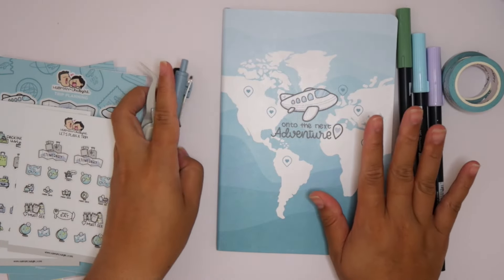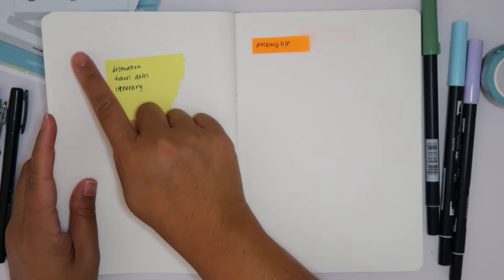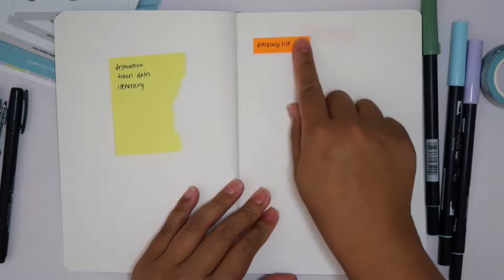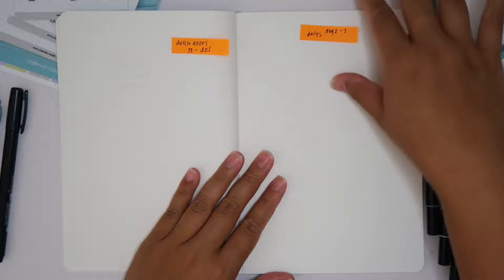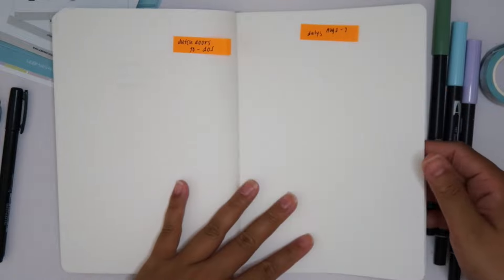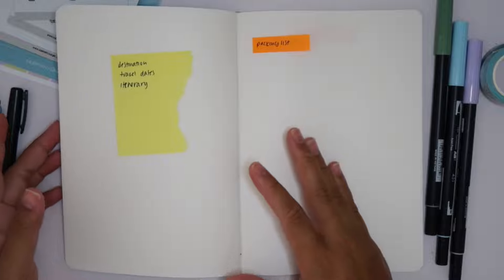I don't have too much set up but I do have some things planned. The setup I'm thinking is to have kind of a where-we're-going page with the dates and itinerary, then a packing list on one page, a to-do list on another, possibly Dutch doors — which I'll get to in a second. Then I want to set up a page for each day. We're going to be gone August 2nd to the 7th, so I'll set up five or possibly six daily pages to journal anything that happened that particular day.